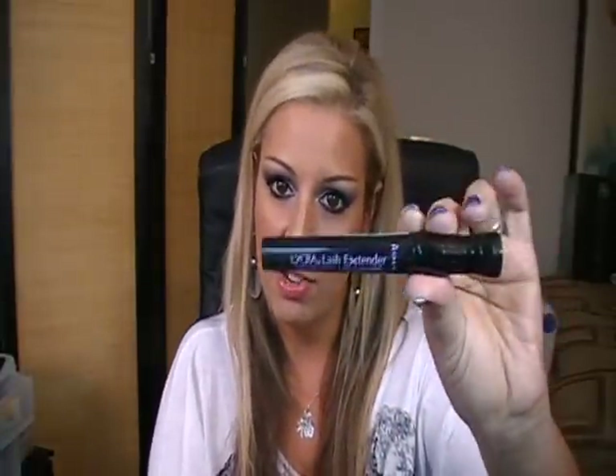The Lycra Lash Extender by Rimmel claimed 60% longer and 50% more curl. This is actually a pretty good mascara. I bend my wands a little so I can push my lashes up. It's a nice creamy formula, very wet, not clumpy at all. It does definitely extend your lashes. The curling part — I really didn't see much of a curve. So the lash extender claim is definitely true; the curve claim is false. Really nice mascara though.